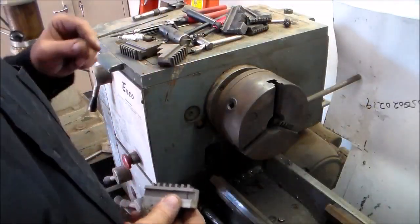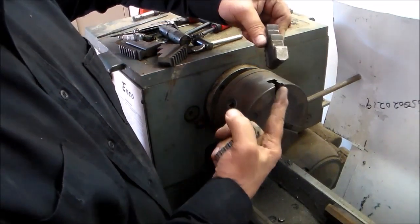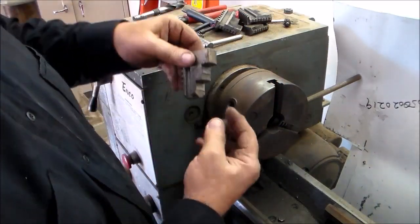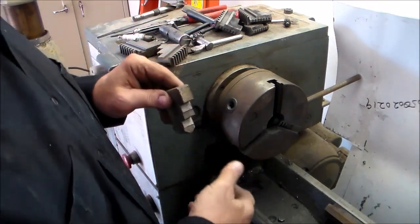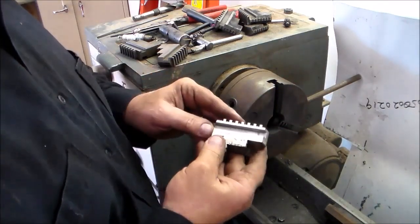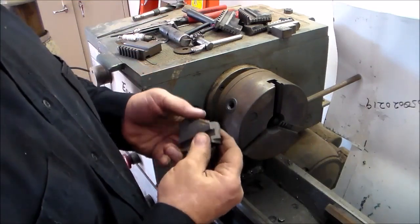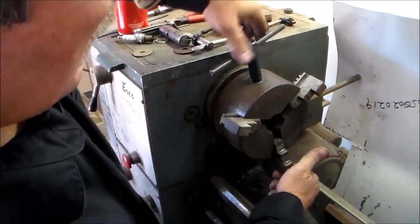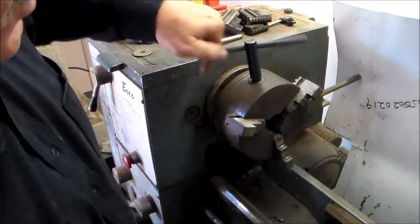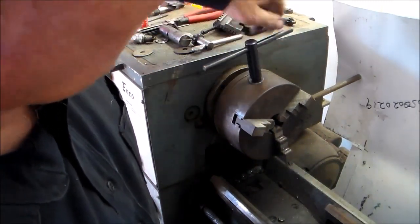One thing I wanted to show you — I had taken these jaws out. These are made to fit the inside of a pipe or pinch a bolt or piece of round bar, and these are made for grabbing the outside of an object. The thing you have to make sure you get right: each one of these slots is numbered, each one of these jaws is numbered, so you have to make sure you get them in the right slot going in correctly. You always want to run them all the way into the center to make sure that you've got them lined up.